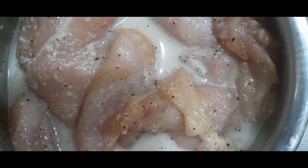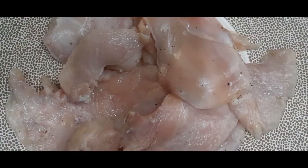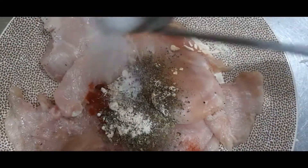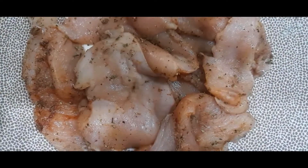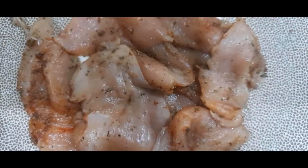Our chicken is now ready to use. Add ¼ teaspoon of red chili, 1 teaspoon oregano herb, ½ teaspoon garlic powder, ½ teaspoon black pepper, ½ teaspoon salt, and onion powder, then mix. After mixing, let it rest for at least 25 minutes before grilling.